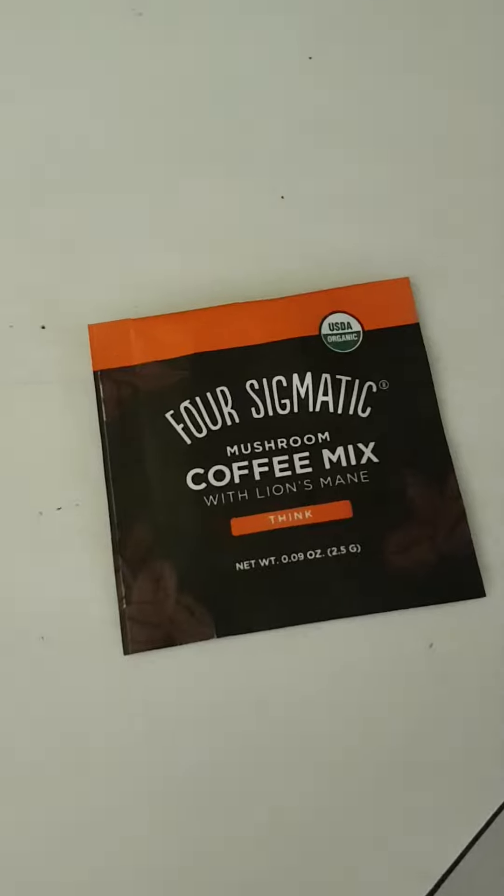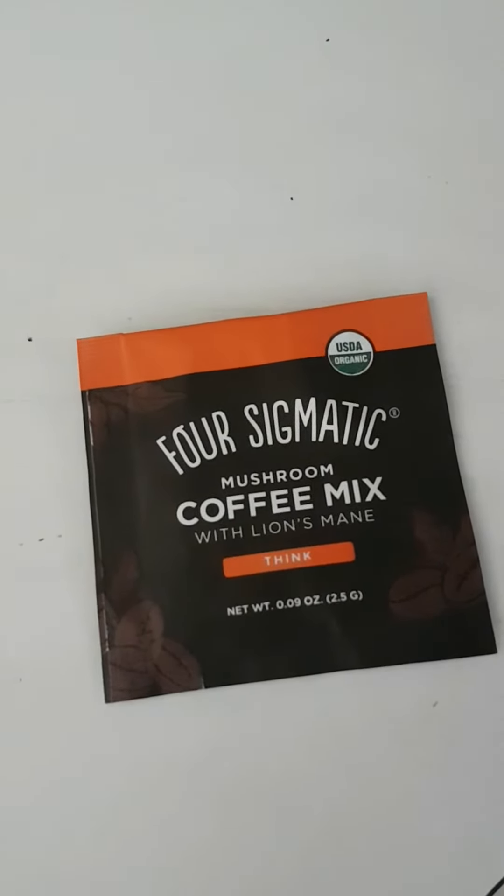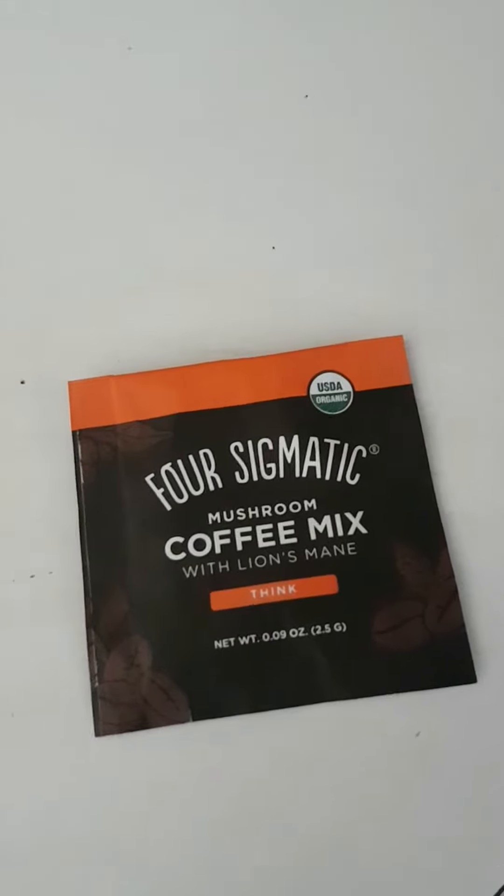I'm going to try some Four Sigmatic coffee mix mushroom with lion's mane — just got it in the mail. Going to test it out and see how it tastes.